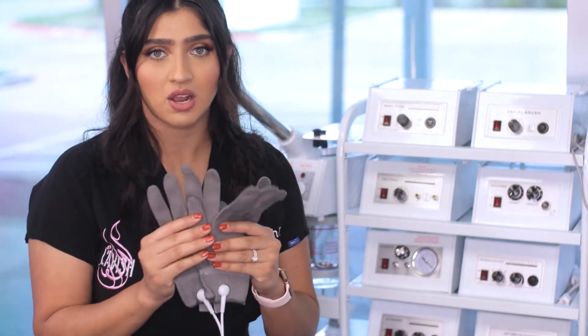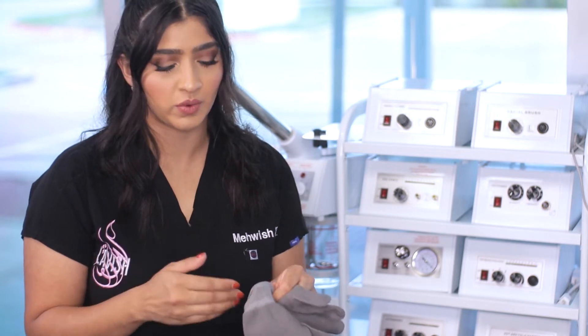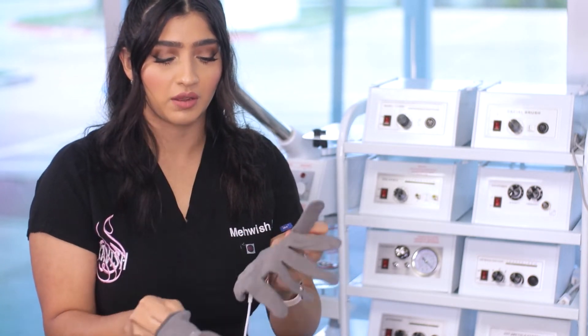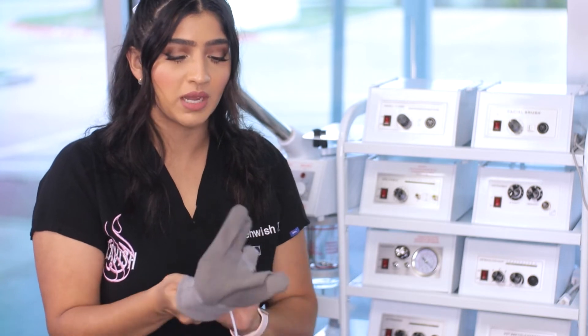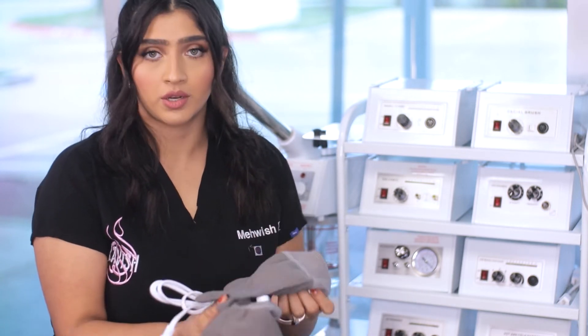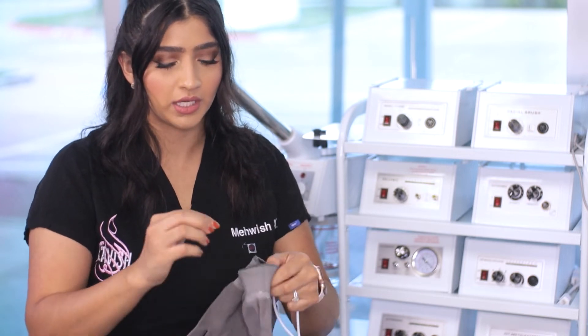Let's talk about how to use the microcurrent gloves. First thing you're going to need is a pair of nitrile gloves or latex-free gloves. You are going to slip your hands into your disposable glove and then insert into your microcurrent glove. The most important thing is you do want to make sure that your gloves are wet, so you can have some water nearby in a bowl if you feel like you need it.